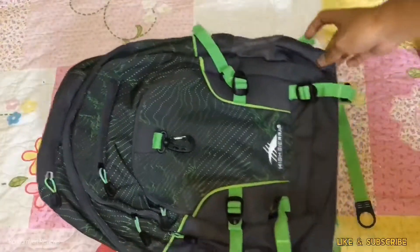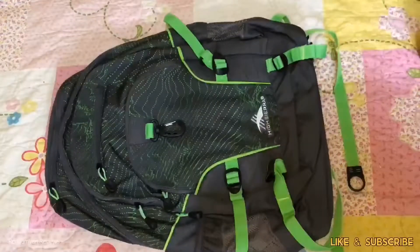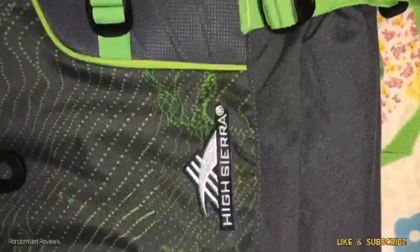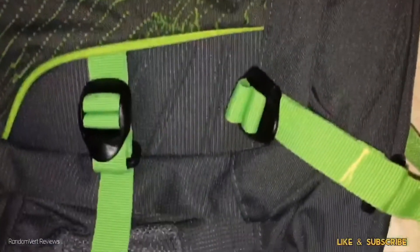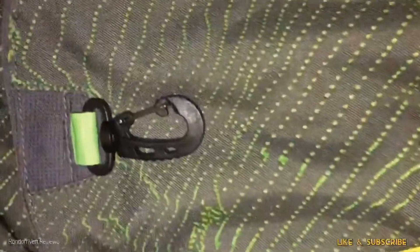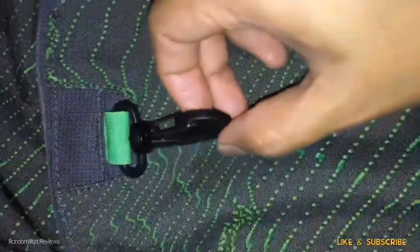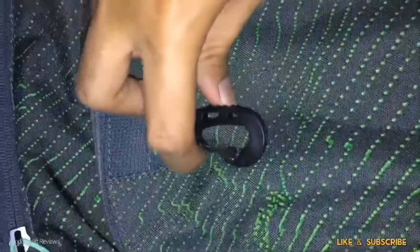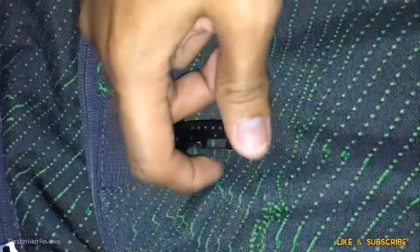That's it for the unboxing — let's have a closer look. Taking a closer look, there is a monster hook made of plastic where you can put your helmet or any gear.